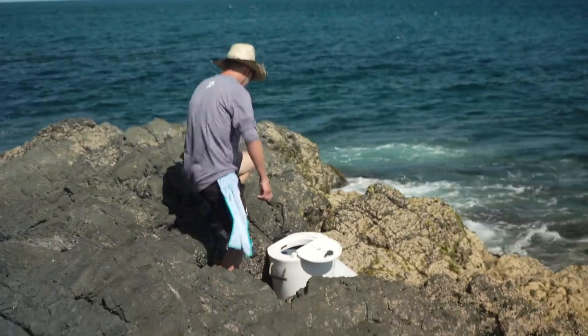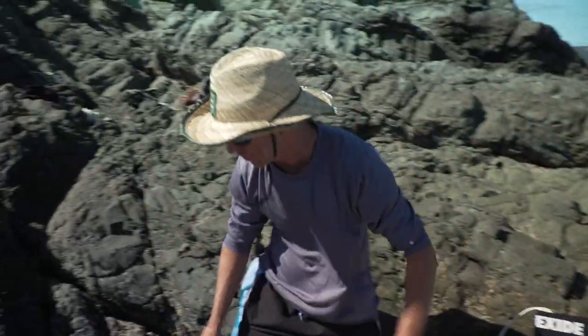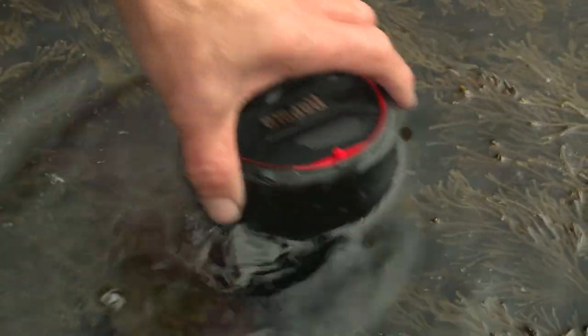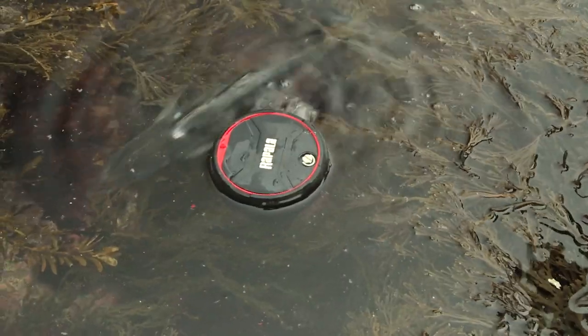Or even better, keep them in a bait tank with an aerator that aerates the water. Or you can use an aerator like this Rapala aerator and drop it straight into the rock pool.